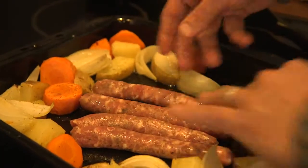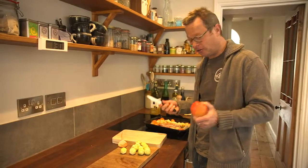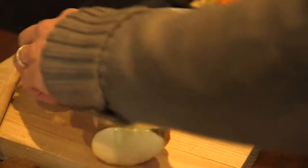I'm going to put some chunks of apple in to roast, which might seem a little bit odd, but believe me, it's delicious. Just cutting them into halves, quarters, whip that core out and then just cut each bit into chunks.